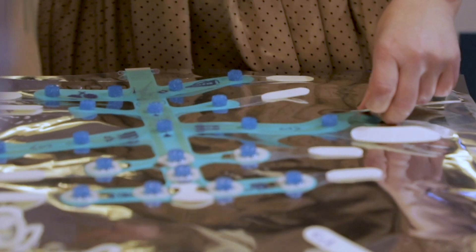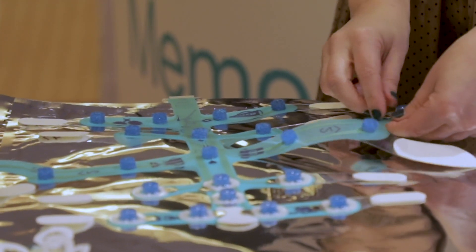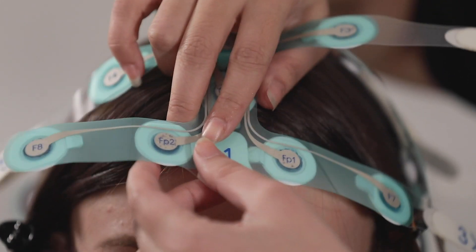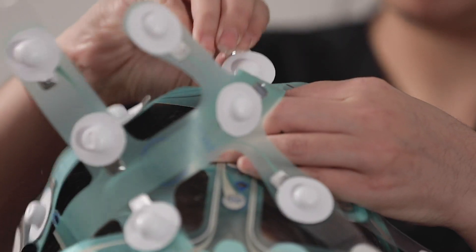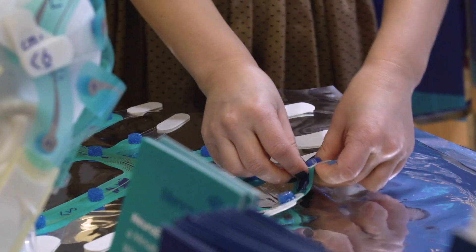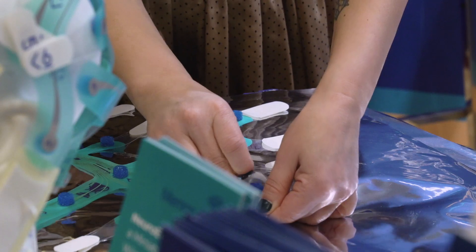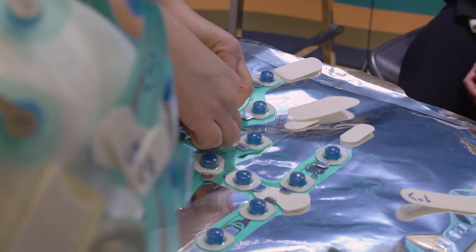Prepare NeuroCap: place the NeuroCap flat and carefully, one by one, remove all the blisters from the electrodes. Alternatively, you can first place the NeuroCap on the patient's head and then remove blisters one by one during setup. To successfully apply NeuroCap, follow the number sequence marked by different parts of the cap, starting with number one.